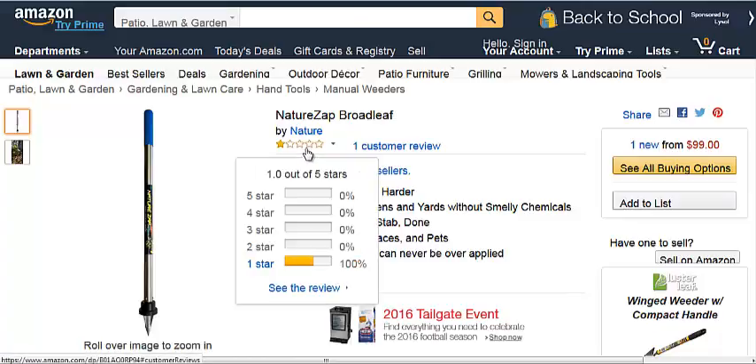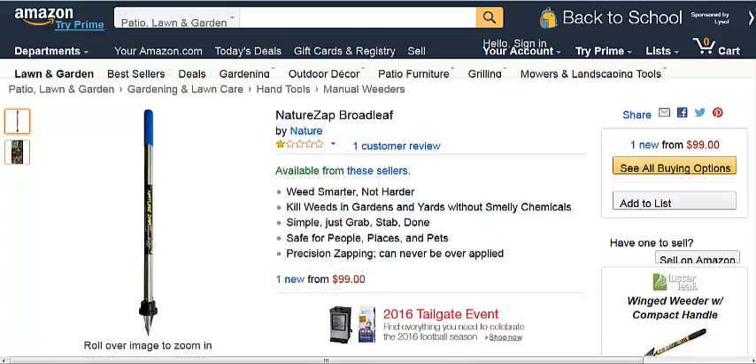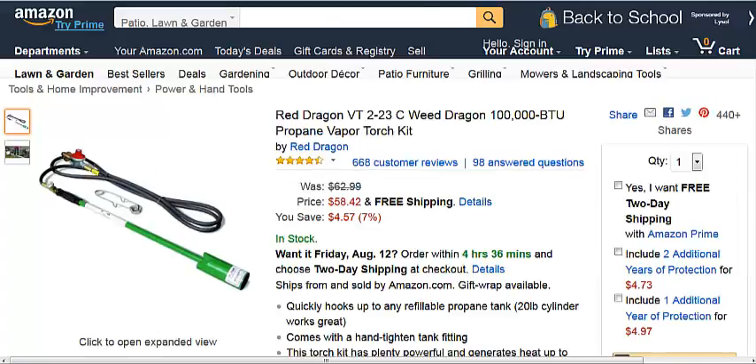Now, this cheapest one doesn't have a whole lot going for it — only one review, one star. It is a new product after all. Now, this is a flame weeder, a propane flame weeder, which is an alternative. You still have to continue to buy fuel. It's very dangerous in the sense that you could start a forest fire or catch yourself on fire.